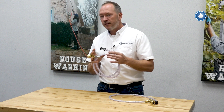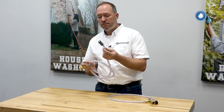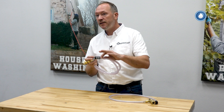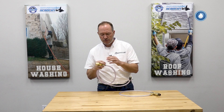With a standard chemical injector, you typically see a filter like this. This filter stops debris or trash from the chemical tank from getting into the line and eventually into your pressure washer hose.